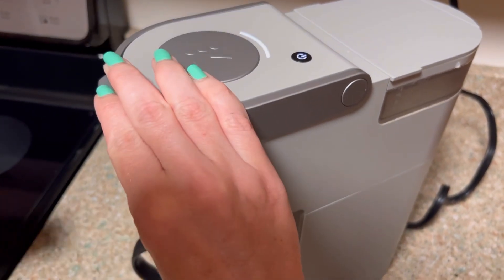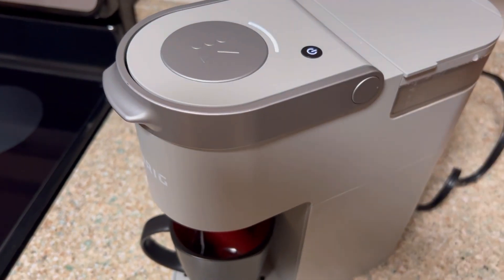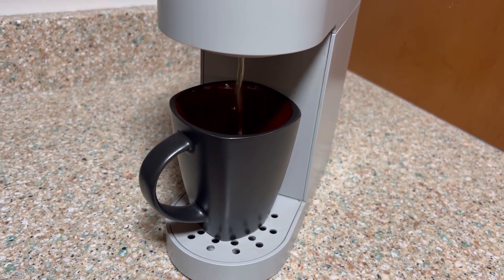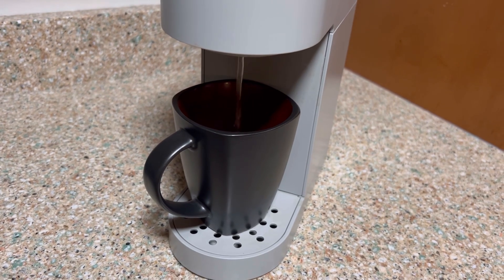Close it down and hit the button. You see that light blinking — it takes a little bit to warm up, and then it spits out your cup of tea or coffee or whatever you're wanting. It's nice and sleek and doesn't take up a lot of space.